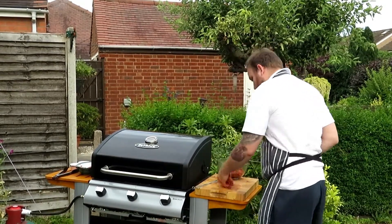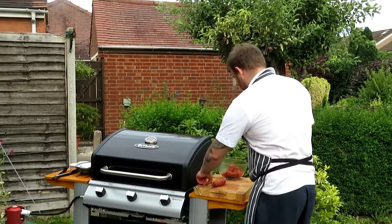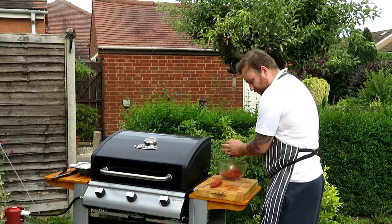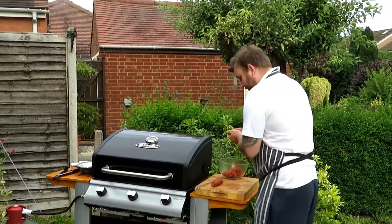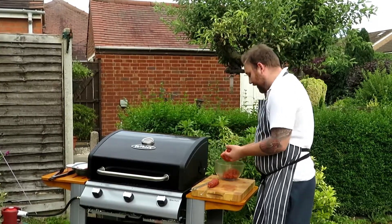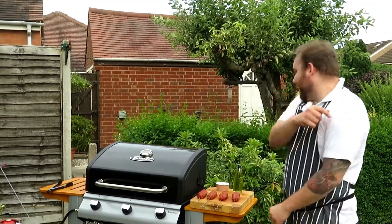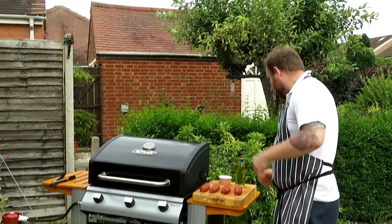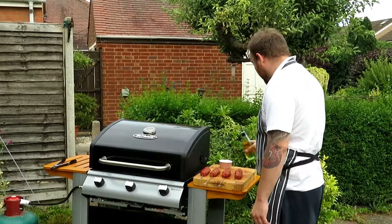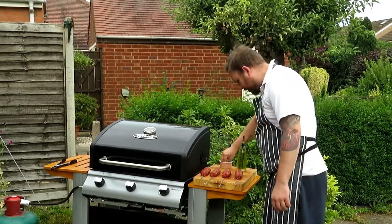Drop it on the board, roll it, and then the skewers are ready — just pierce it like so. I'll do that with the remaining mixture. I reckon this will make about four — I'm doing them in nice big sizes, but if you do them smaller you get loads out of them. The chili beef skewers are all rolled up. Now I'm just going to give them a generous helping of olive oil.